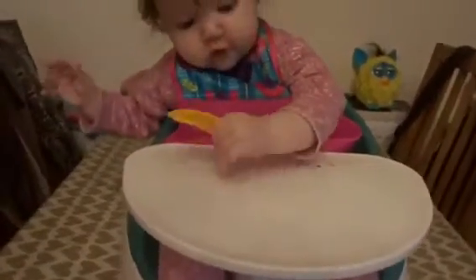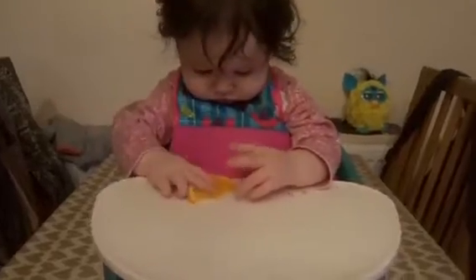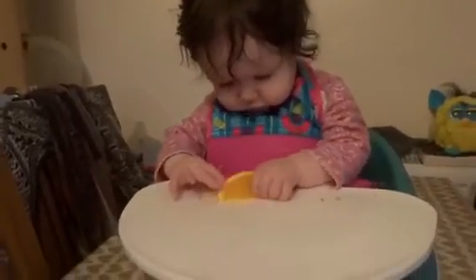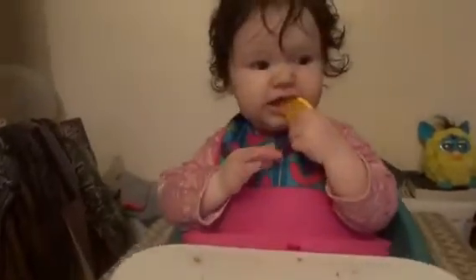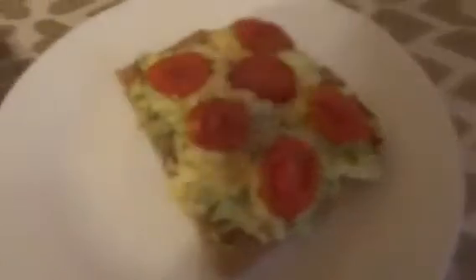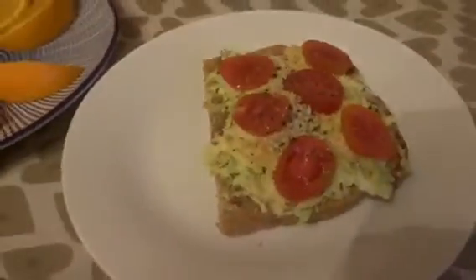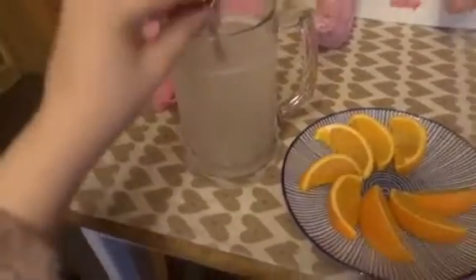This morning I decided to try Esme with some avocado on toast. I had a plate of oranges, and I gave her a piece - she loves sucking on oranges. Then I had the rest of the toast that I made for her and just added some hemp seeds and some tomatoes. That's why it's a little bit of a random sized piece, and I just sat and watched her eat her orange.